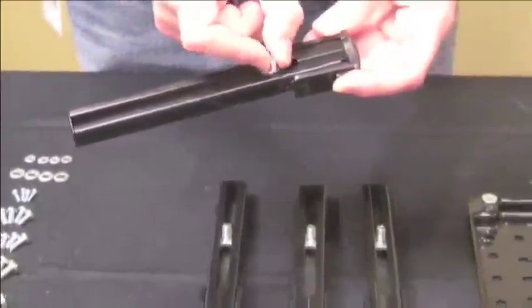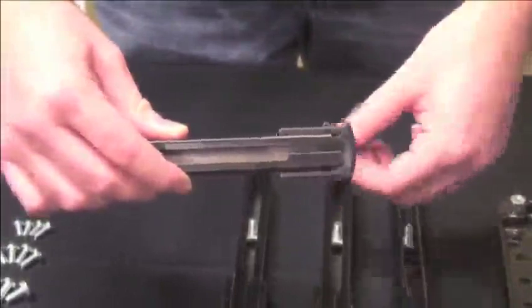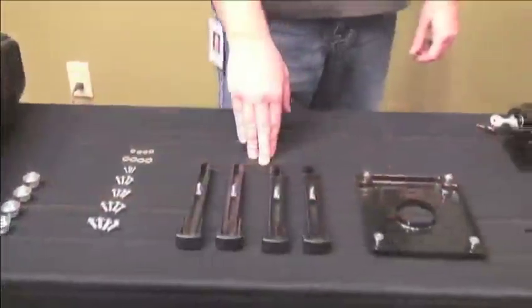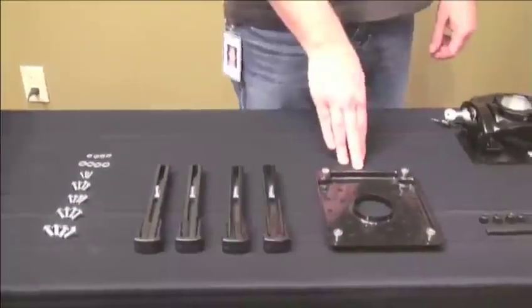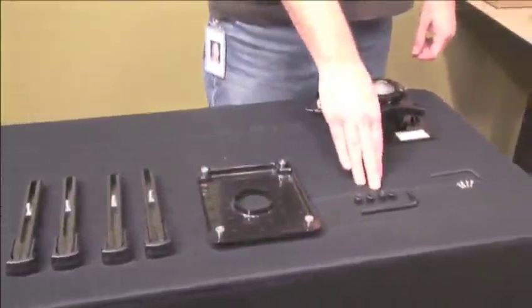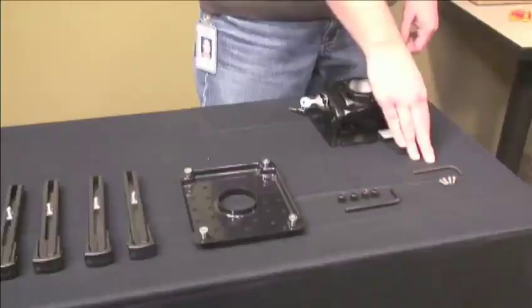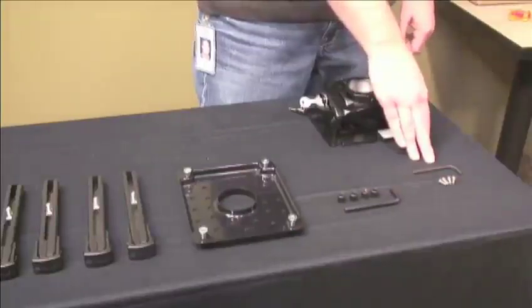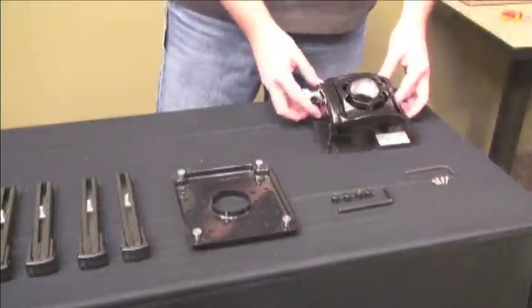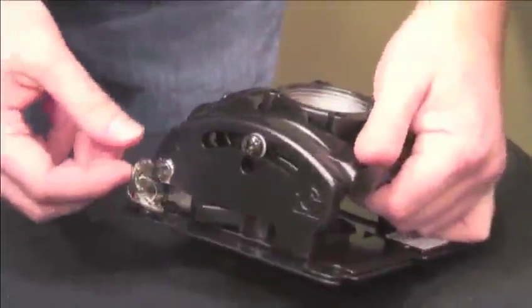Each of the mounting legs has a sliding threaded stud that can move the length of the leg for maximum adjustments. The mounting legs feature a quick connect latch with a visual lock indicator for fast, secure installation. Four thumb nuts rigidly secure the mounting legs to the mounting plate with a hex key. The SLBU also includes tamper-resistant screws that provide theft deterrent by securing the quick release latch on the mounting legs.